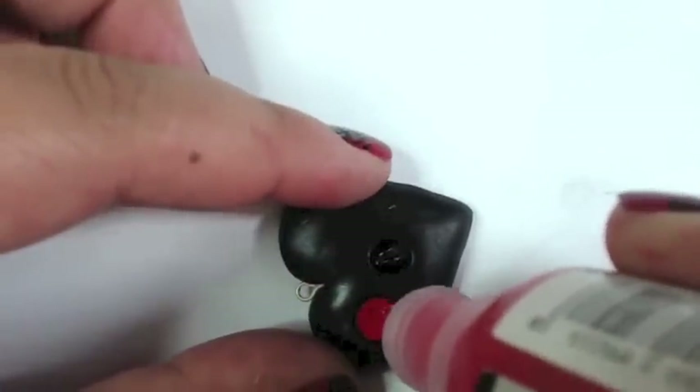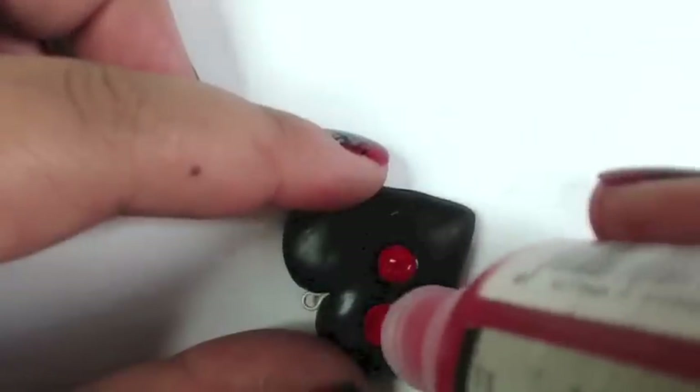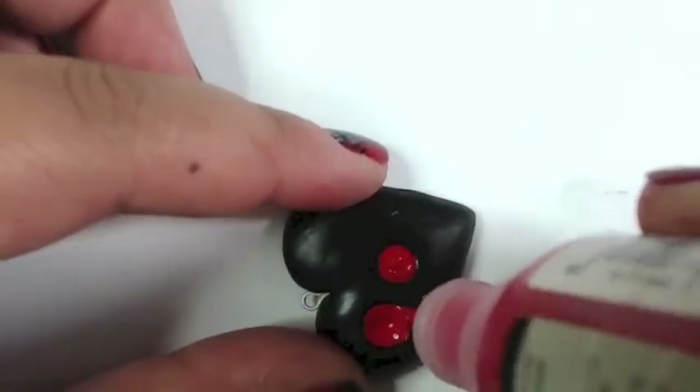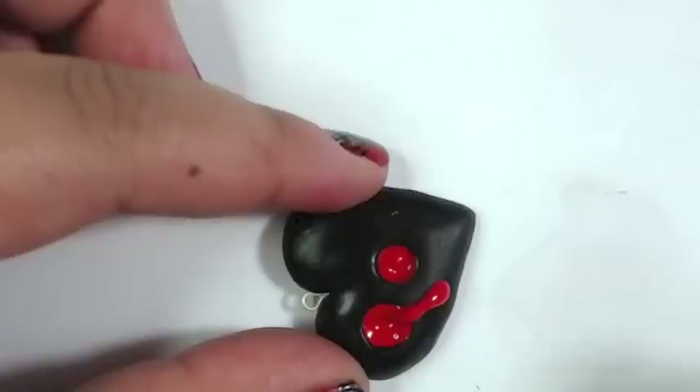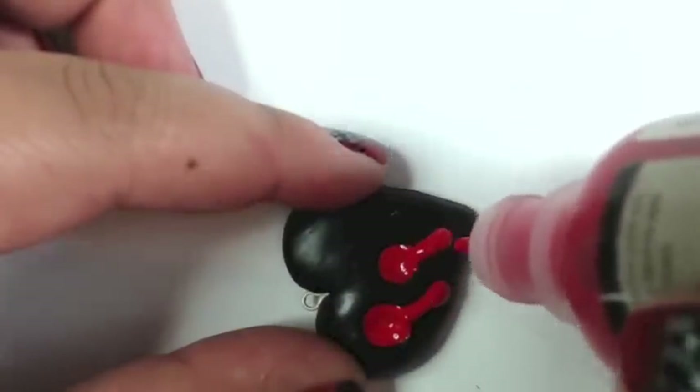Go ahead and just fill in the indentations that you made earlier, and then take the puff paint point and drag a little bit of the paint down to look like a drip. And you don't have to use red — you can use green or yellow, even purple, to give it kind of a toxic look.